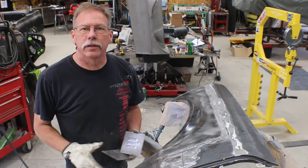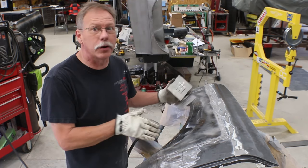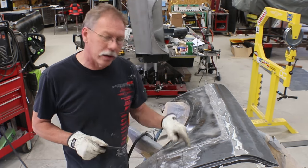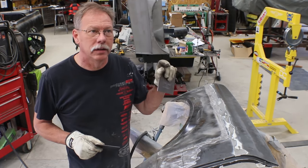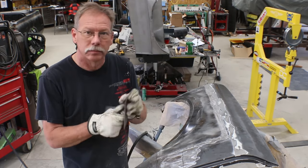Welcome back to Alice Customs with Project Car TV. Today I'm working on the Scout fenders. This is ready to go to the paint shop, except rather than installing the factory emblems on here, I'm gonna weld these in.